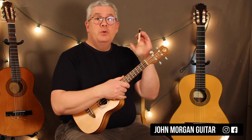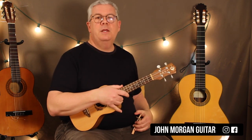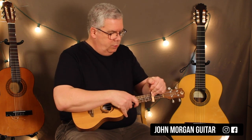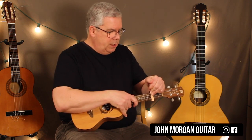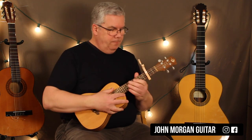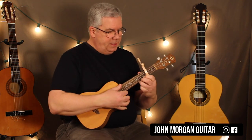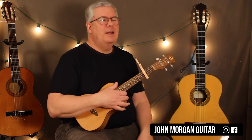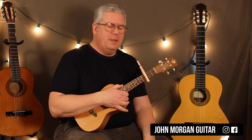I'm going to actually use a capo instead of playing in the key, to be in the key that they're in. You can do it your own way of course, but capo third fret will put us in the key and make the chords nice and easy for us. I didn't feel like playing E-flats and A-flats today.